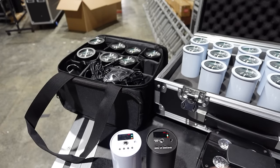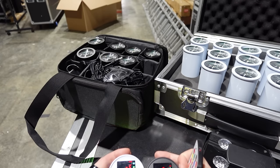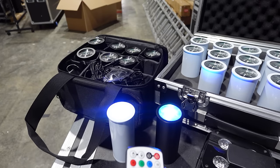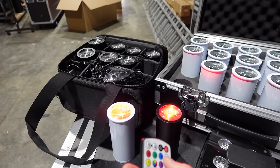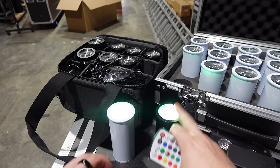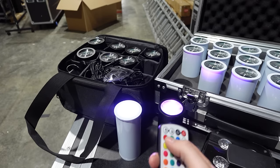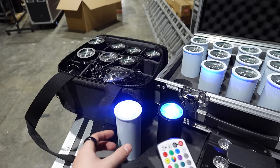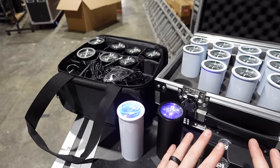If you just got the Chroma Cannons out of the box and want to use them with just the included remote, go to the RF menu, set each light to slave, and when you press a button they all change colors together. In auto mode or fade mode they follow the same pattern, but in sound mode the lights may start doing different things independently. If you hit red, green, or blue they will all be in sync because you're sending a direct color command. This is limited by the remote's range — if lights are spread around the room they may not all receive the signal.